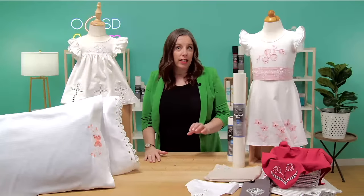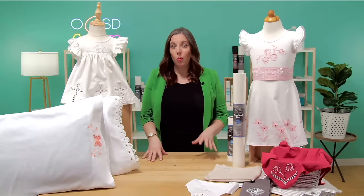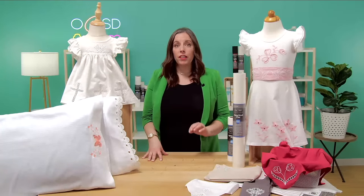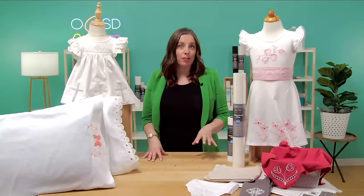Have you ever marveled at intricate cutwork designs and thought to yourself, 'I could never make something like that'? Think again, because in this video I'm going to teach you how to create machine embroidered cutwork designs that look complex but are actually super simple to make.